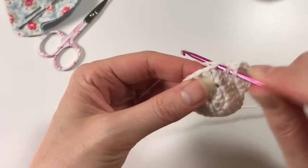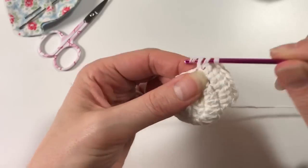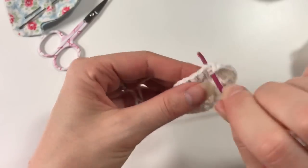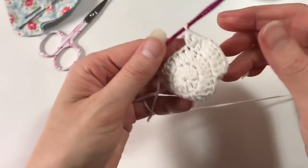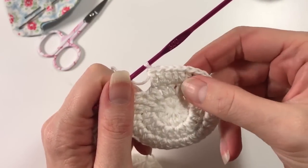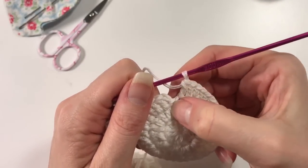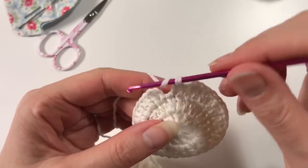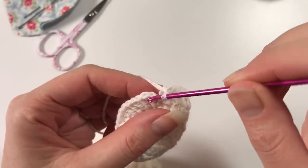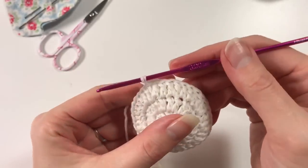You continue like that until the end of the row — two in here, and one in the next one. I've gone round the circle with a ratio of two-one-two-one, and then here I've got that chain which counts as a double crochet. I do the other double crochet in the same stitch because that's where we are in our ratio, so that all worked out really well.